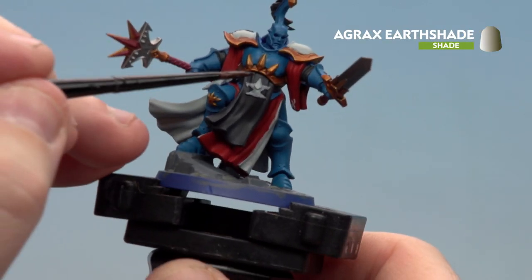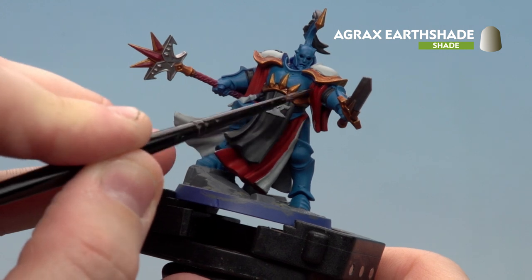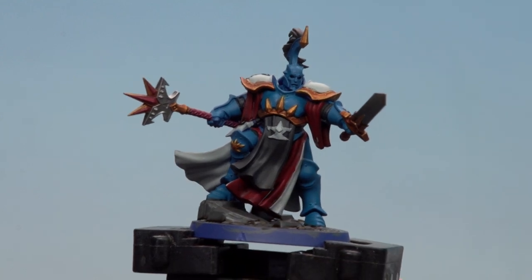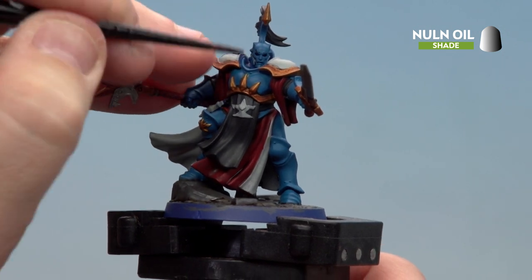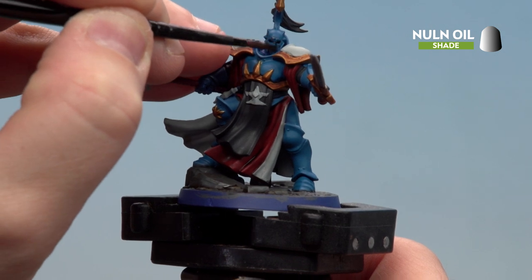Next we're going to apply Agrax Earth Shade to all the robes and to the base. When doing the robes, try and be as neat as you can — if you make any mistakes just tidy back up with the base paints. With the Agrax Earth Shade now applied and dry, we're going to start applying Norn Oil to all those areas that have not yet been touched by a shade. For the armour, just drop into the recesses; for any other details not covered with a shade we can coat all over.